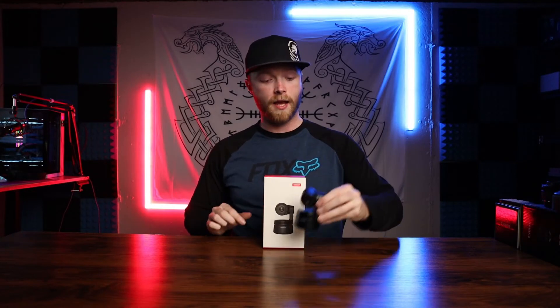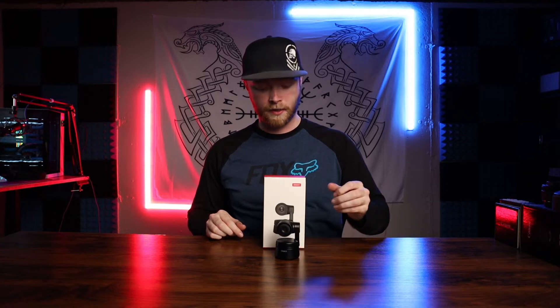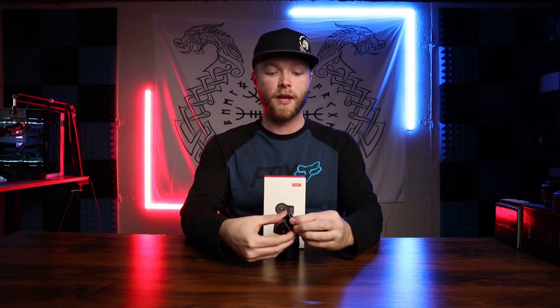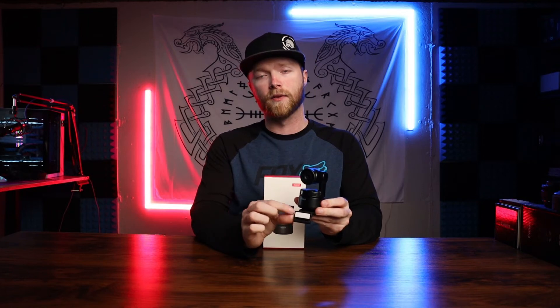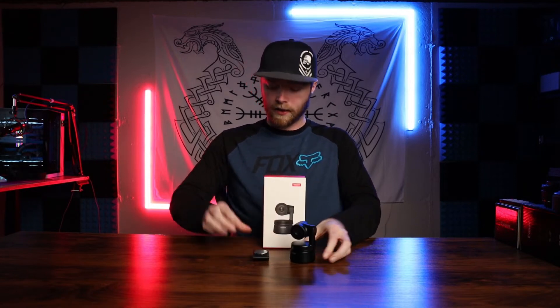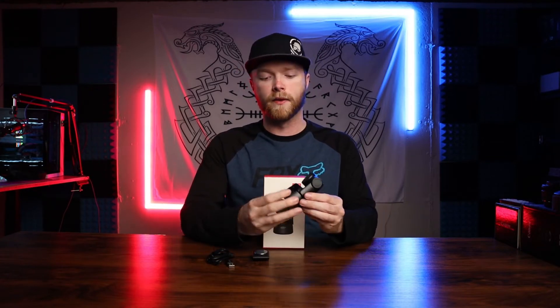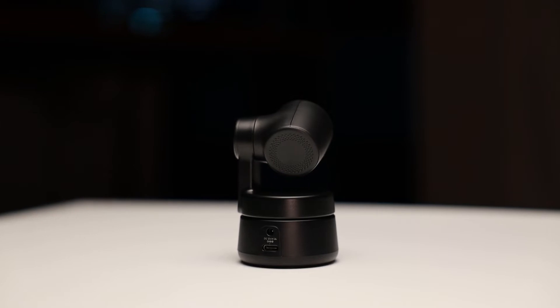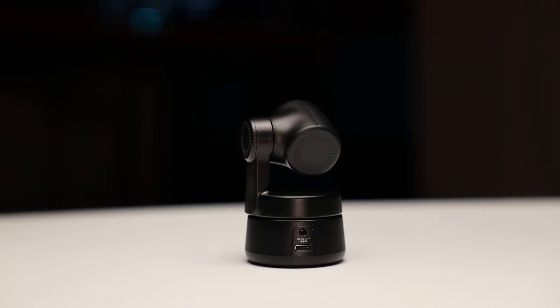Everything you get inside the box is the camera itself with pan and tilt functionality. You also get a typical webcam stand, though this one's a little different — it's got a metal bar that magnetizes to the bottom, and a little sticky section in case you wanted to fix it permanently. Lastly, it came with a USB-C to USB power cable. On the backside of the camera you can see a DC port as well as the USB-C port, though you do get the USB which is pretty much all you need.